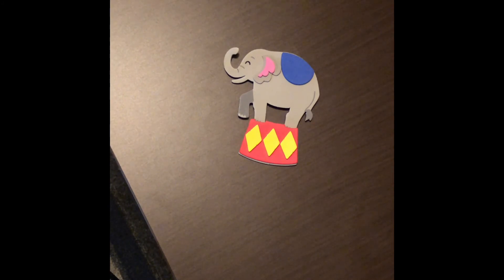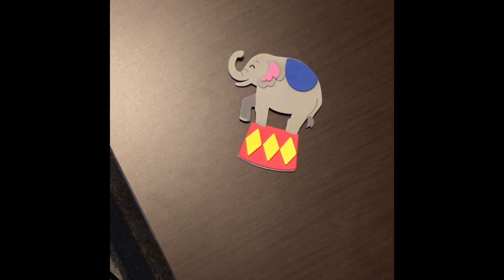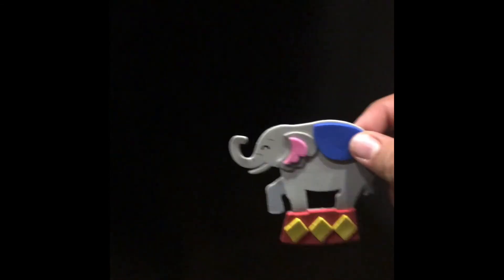If you guys would like, even though this elephant is finished, I would love to see you all make this elephant your own — color on it, give it a name, anything to make it special to you. In the final step, we're going to take this on over to our fridge and place it on there for everyone to see. Here's my fridge — I'm going to stick this right there. I would love it if you guys would do the same. You guys have now completed this craft — good job!